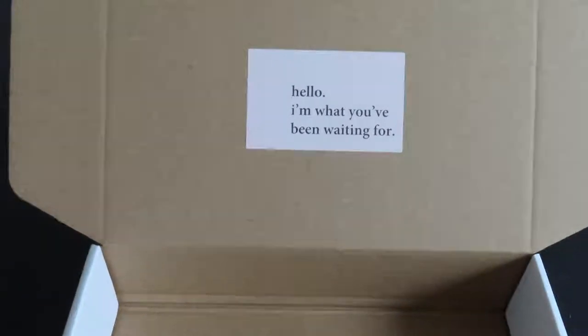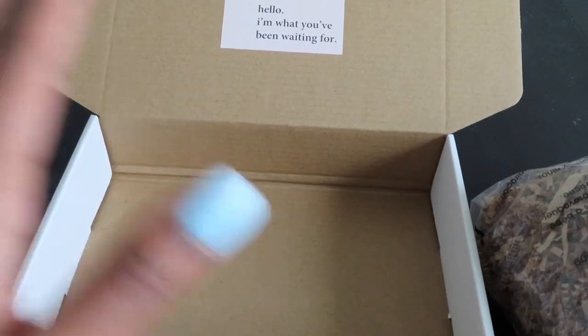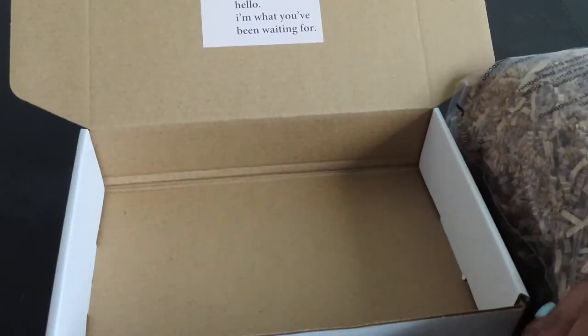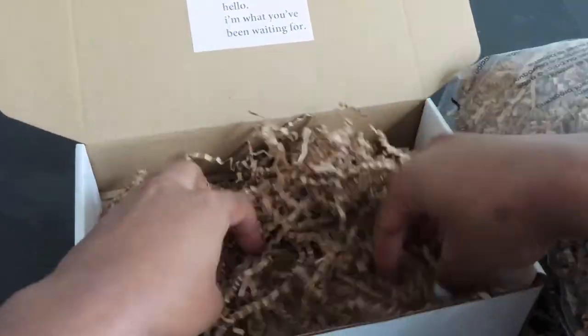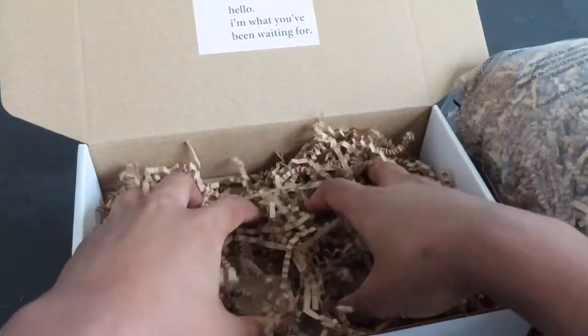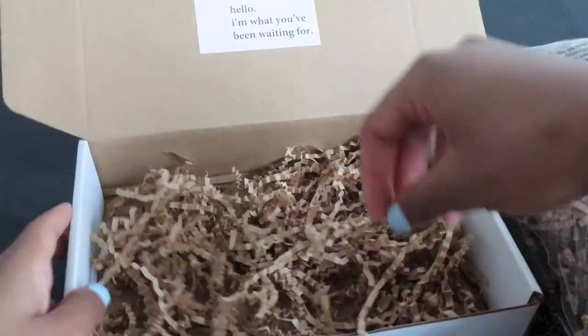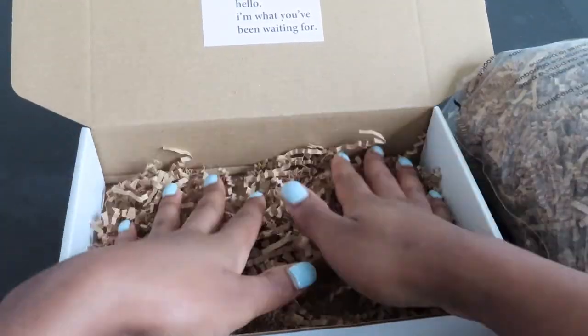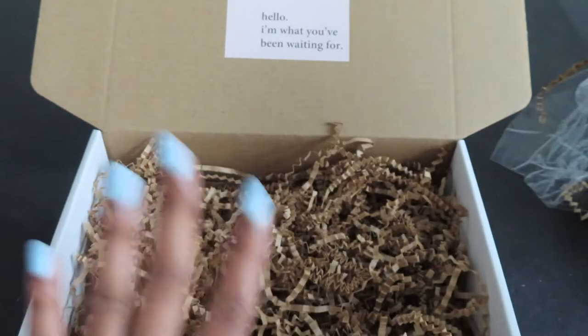I have some brown crinkle paper that I also got off Amazon that I'm going to use as filler for the box, just so that everything can sit nicely. I think this is the amount of filler paper I'm going to start off with, and I'll either add or take some out as needed depending on how the stuff lays in the box.